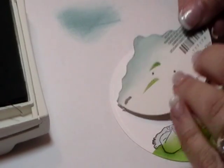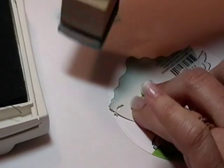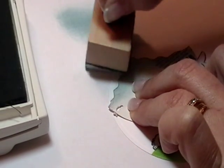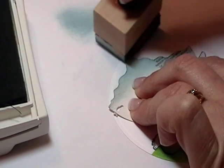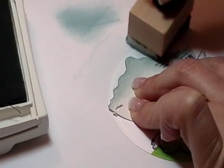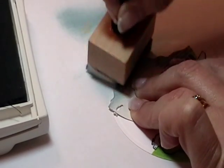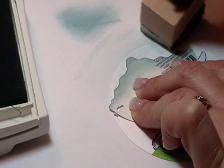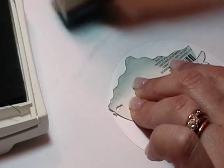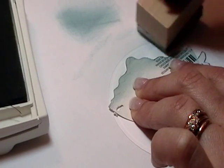So then I start up at the top, and just really lightly with a circular motion, I just sponge over my template. If I need more ink, I just sort of dab and I always rub it off a little bit before going on to my project.